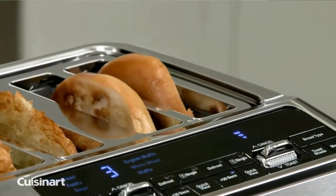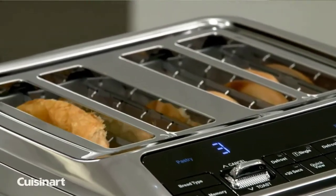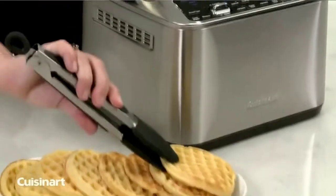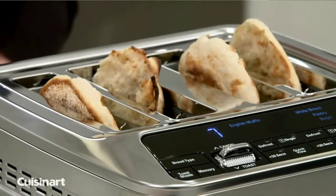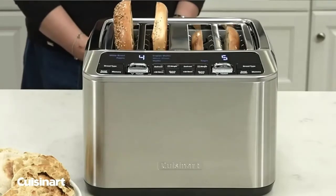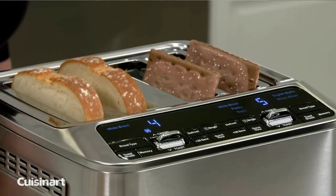With four programmable memory settings and automated leverless lift, all it takes to toast your favorite breads, bagels, English muffins, pastries, and waffles to the ideal shade is the touch of a button. Elevate your experience with advanced functions to make toasting quick and easy: single-slice options, seven-shade settings, large digital display with countdown timer, and stainless steel housing. Refer to the user manual for troubleshooting steps and questions surrounding warranty policies. This product is BPA-free. Check the description for details and prices.